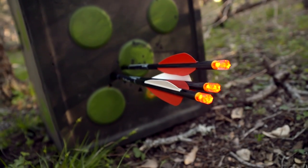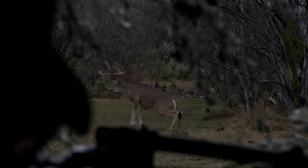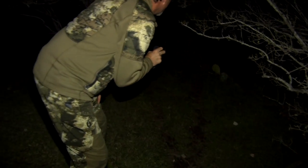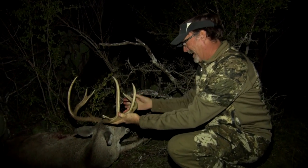Lighted nocks are something that I'm a big fan and believer in. I just think it's so important to be able to follow the flight when you've taken a shot, be able to determine the impact, be able to see exactly what's going on, be able to recover that arrow, be able to recover that bolt out there, and all that information can really be vital in the recovery of an animal after you've taken those shots.